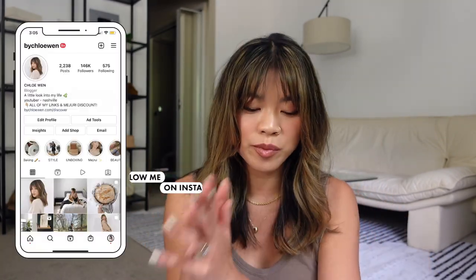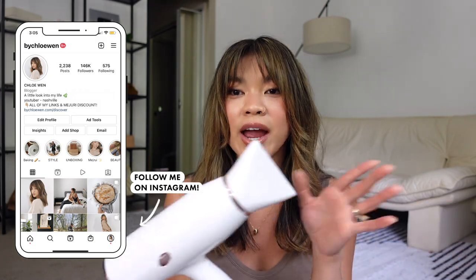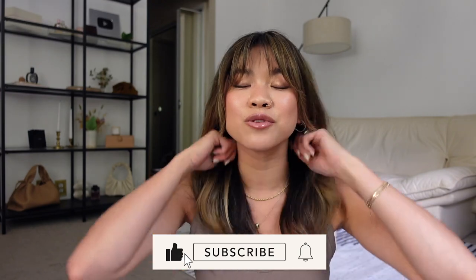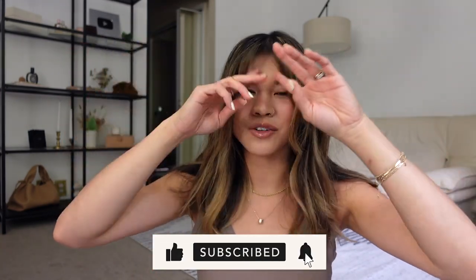I hope you guys liked this video! Be sure to check out the T3 Airlex hair dryer — I'll have it linked down below in the description box with my discount code. If you liked this video, give it a thumbs up and leave me a comment down below letting me know if you found this tutorial helpful and if you end up giving it a try. If you are new here and want to stick around for more videos, be sure to hit the subscribe button — I would love to have you back on my channel. I'll see you guys in my next one really soon. Bye guys!